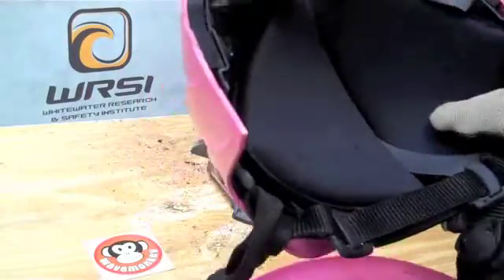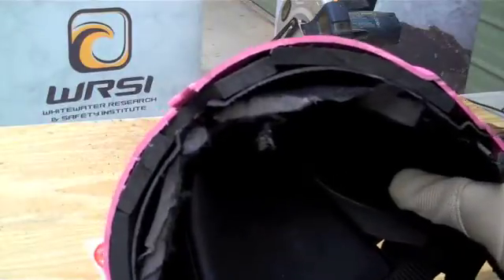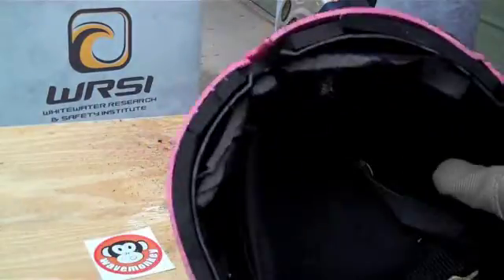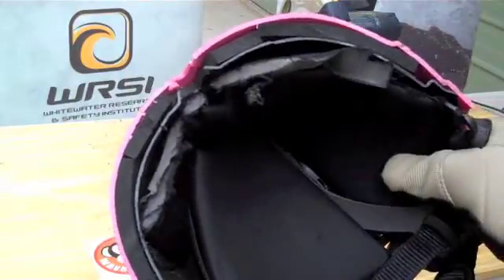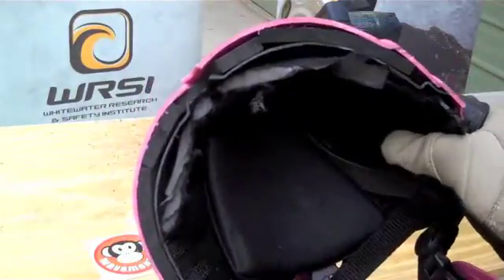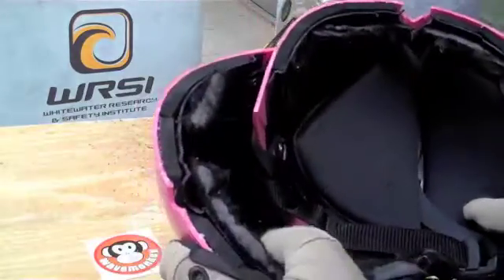This helmet is designed to be a multi-impact helmet. That is, unlike a bike helmet, it does not disintegrate on impact and is designed to take multiple hits, protecting your head as you bounce down the river or across the ski fields.